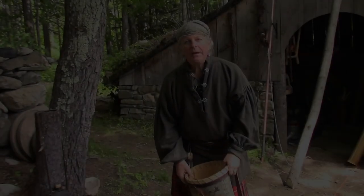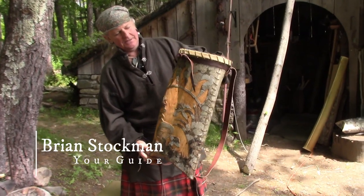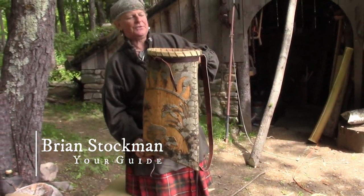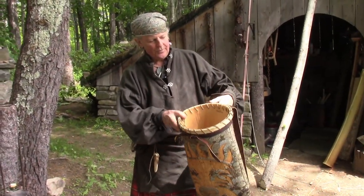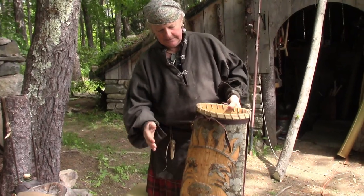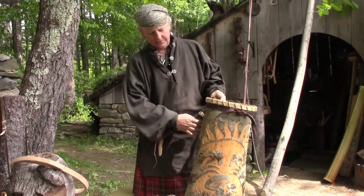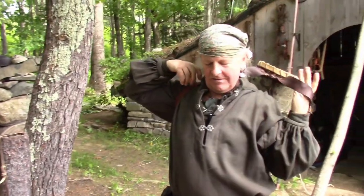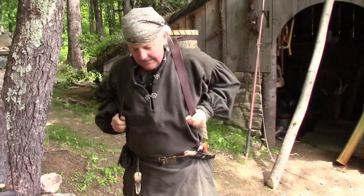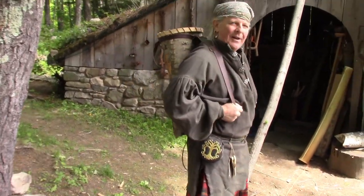Today we're going to make backpacks out of basswood bark. This is a finished one. It's spring here in New Hampshire and this is peeling season, so it's the time to make this sort of thing. It's got basswood bark and a white oak rim with rawhide stitching and leather straps. So this is the finished piece — see, it works rather well.